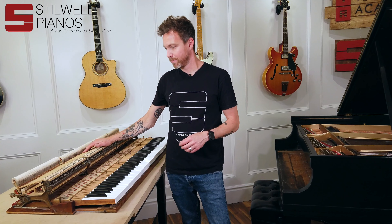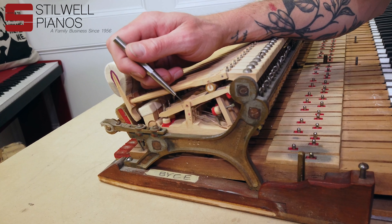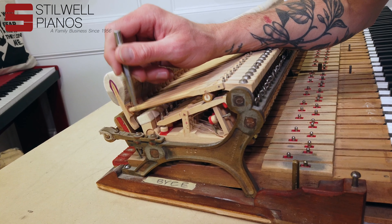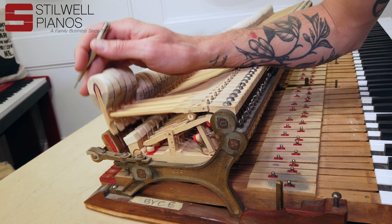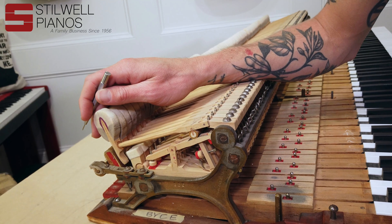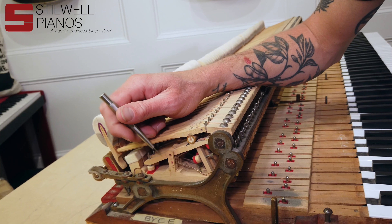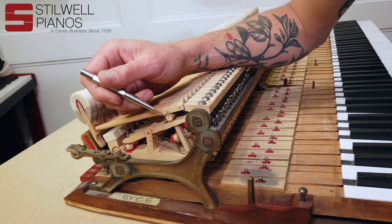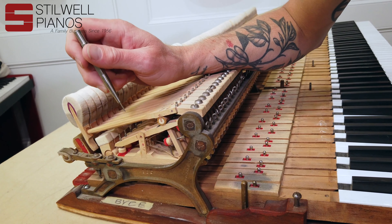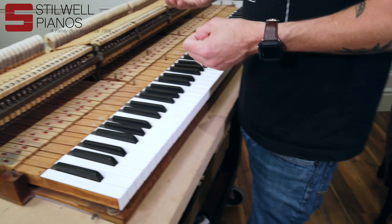Now that I've got the action out of the piano, I can show you what we've done so far. When we got the piano, it had already been rebuilt probably about 20 to 30 years ago — they had replaced all of the whippens, which is an extremely expensive process, and the hammers, shanks, and flanges with all new Steinway parts. That's kind of a home run, because a lot of times you don't see the actual whippens being replaced. Usually we just refurbish the whippens — take them off, sandblast them, replace all the felt and center pins, and replace the let-off button. This one had already had all that done, so when we got it we basically just had to dial it in.